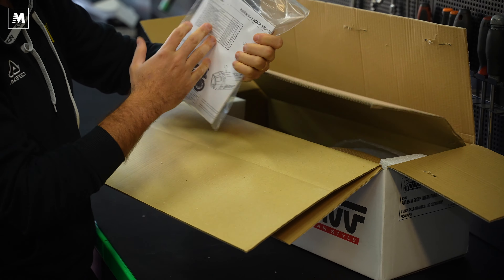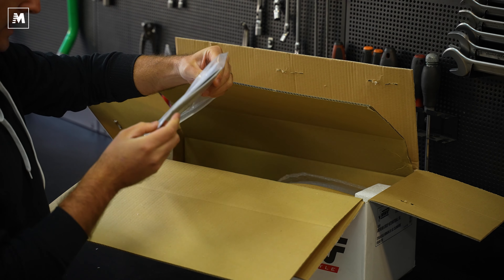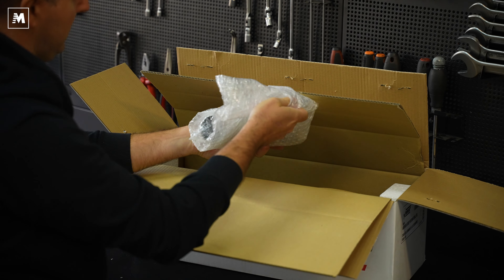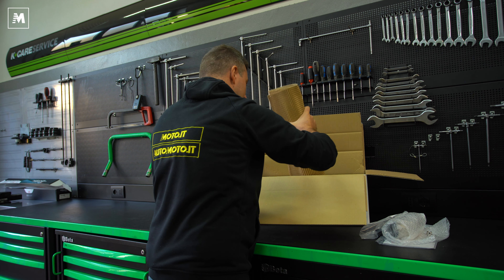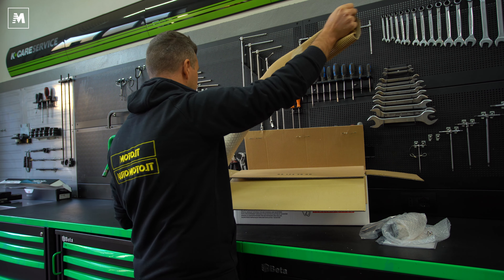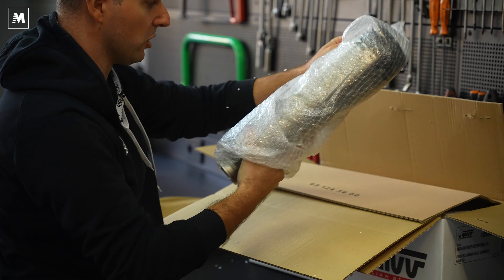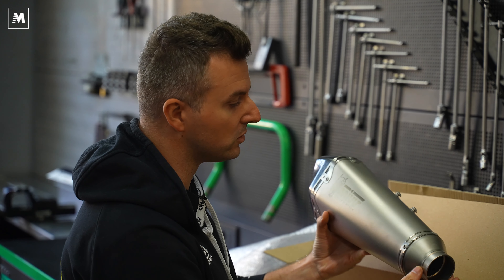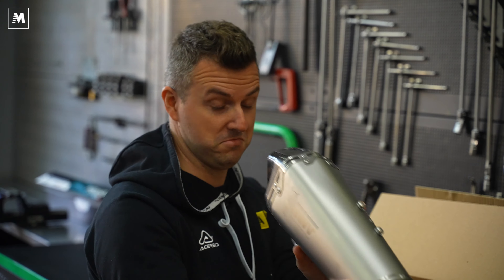Bella. Istruzione di montaggio, caratteristiche tecniche, una bella tesserina con l'omologazione dello scarico. Dopodiché collettore e infine il nostro scarico super sigillato. Sfiliamolo. Protezione uno, protezione due. È bello leggero. Wow, fondello in carbonio, scritta MIV sul terminale. Leggero, fatto bene. Tubo diretto, bello, aggressivo.